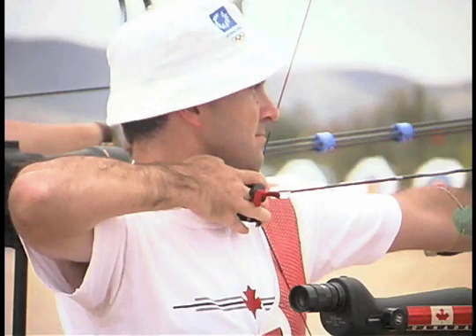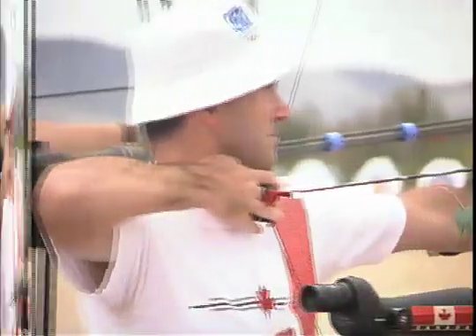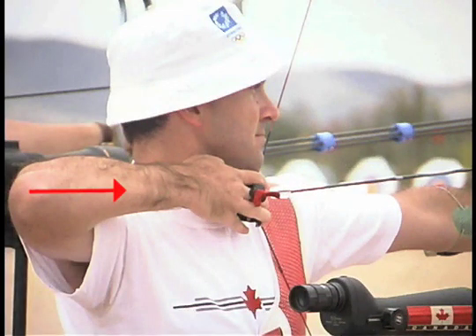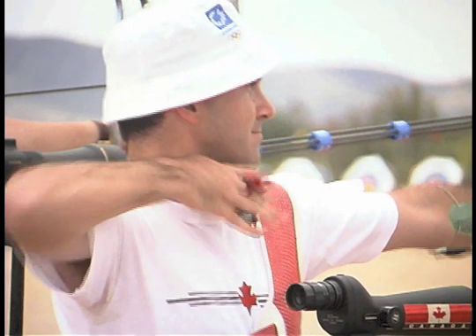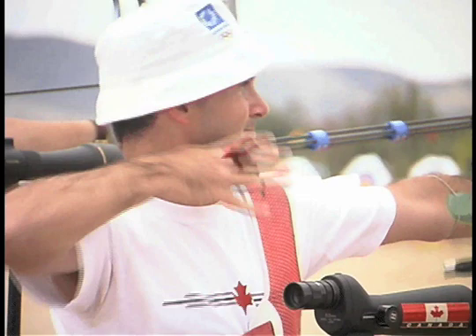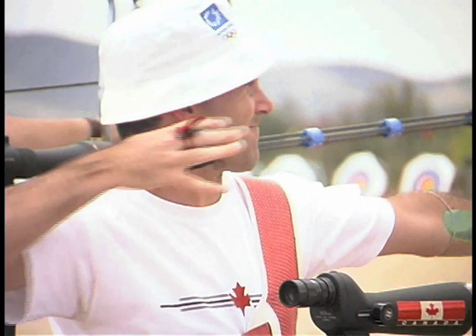Not all archers who are out of line have the wrist snap in. Some of them go the other direction and pluck the string. Here is a clear example of a pluck release caused by misalignment, but the follow-through disguises it all.